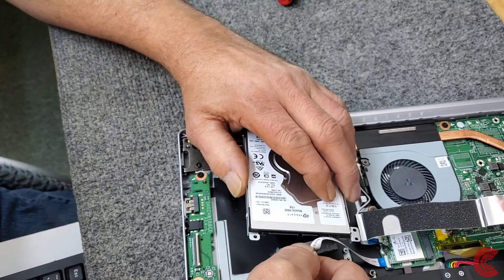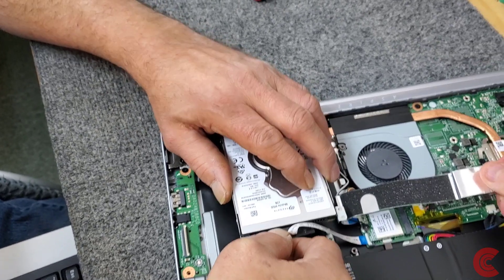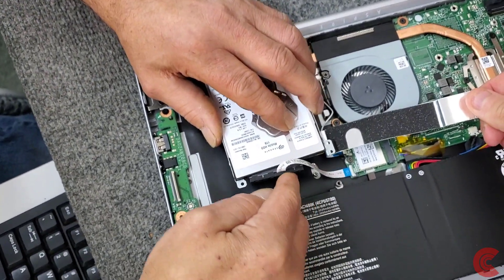Getting this connector into the drive — very gentle.